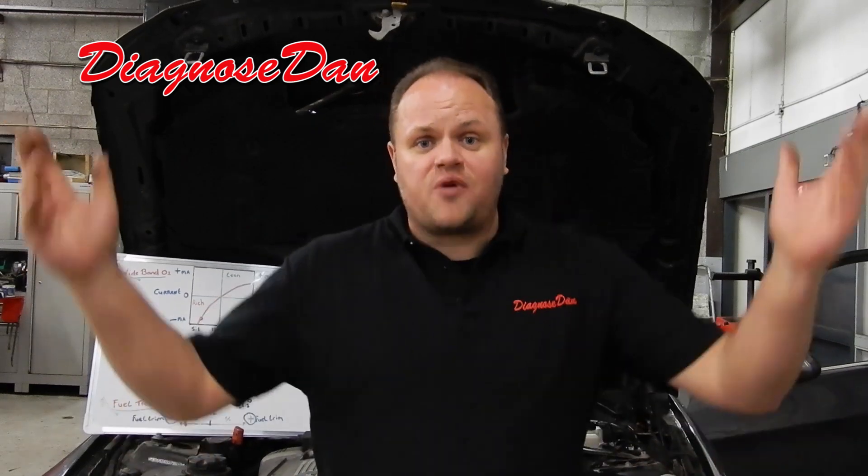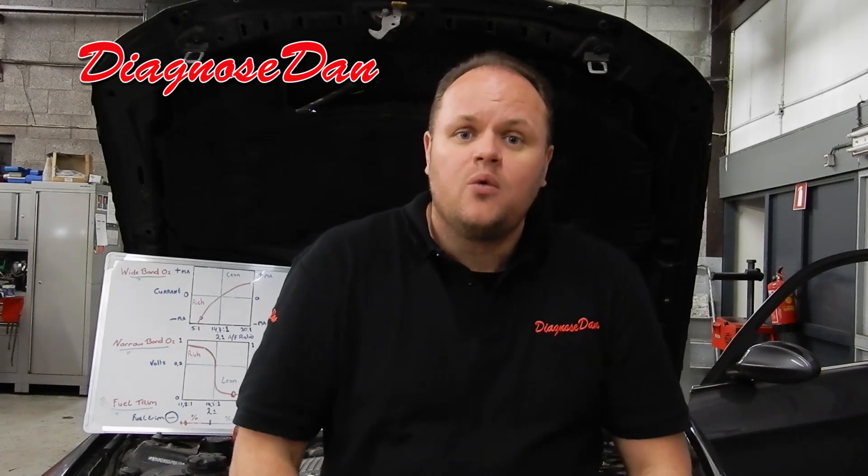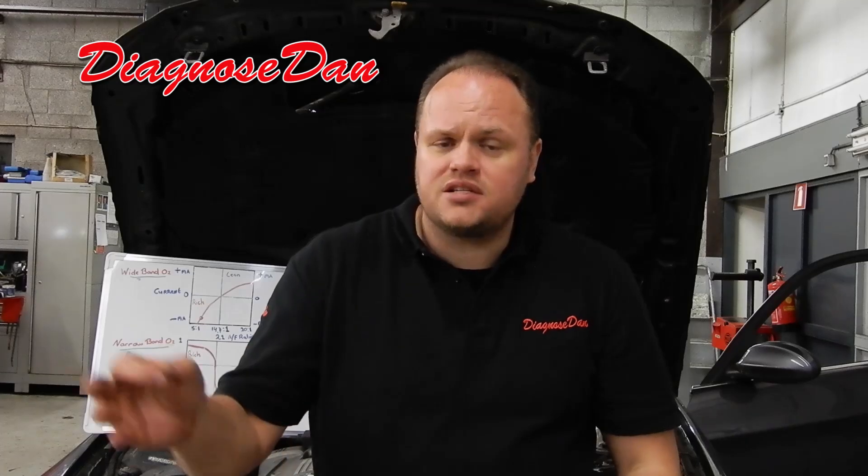Diagnosing O2 sensors is easy — at least now it is. When you're looking at narrow band O2 sensors, just look at the voltage: when the voltage is low, the system is lean; when the voltage is high, the system is rich. When you're looking at wideband O2 sensors, just look at the current flow: when the current flow is negative, the system is rich; when the current flow is positive, the system is lean. To remember this, think about fuel trims — when the fuel trims are negative, you're taking away fuel because the system was rich; similarly when current flow is negative, the system is rich. When current flow is positive, the system is lean; and when fuel trim is positive, you're adding fuel because the system was lean.